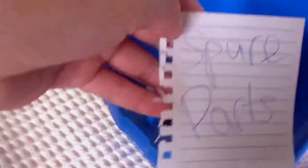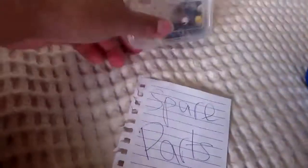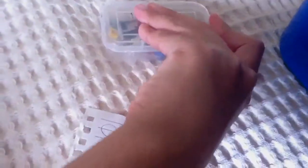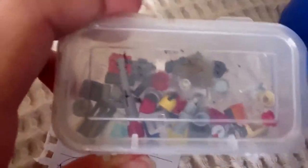In here are spare parts. I need to put all my studs in here, but this is basically all the little pieces — little ramps, one-by-one pieces, connectors, and basically spare parts from Lego sets. I keep them all in here.